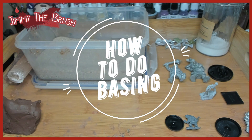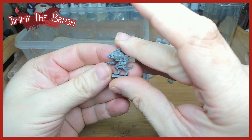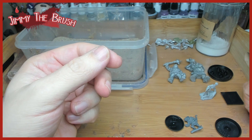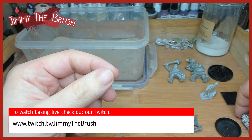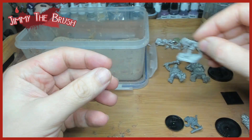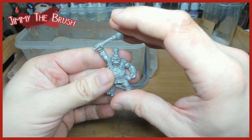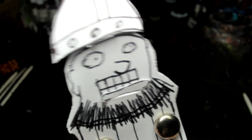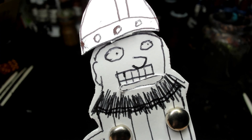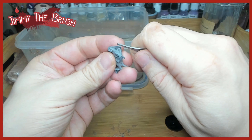Hello all, welcome in! Today's video is on basing. The models we've picked out are a mixture — some old Citadel metal models, some big Citadel metal models, some resin models from Reaper, and some plastic models from Citadel as well. The method we're doing can be used with any models — plastic, resin, or whatever — it doesn't matter.